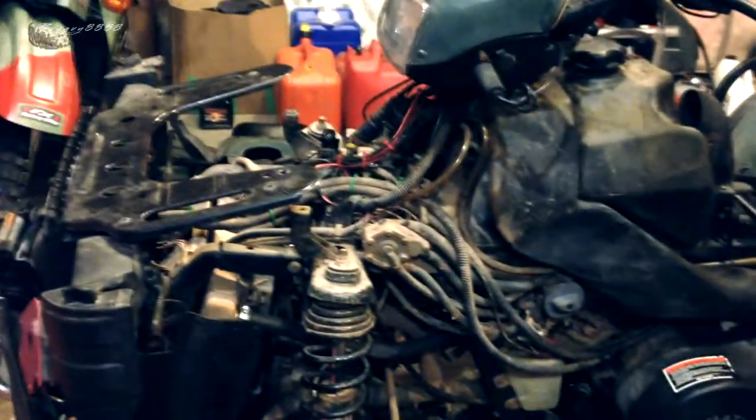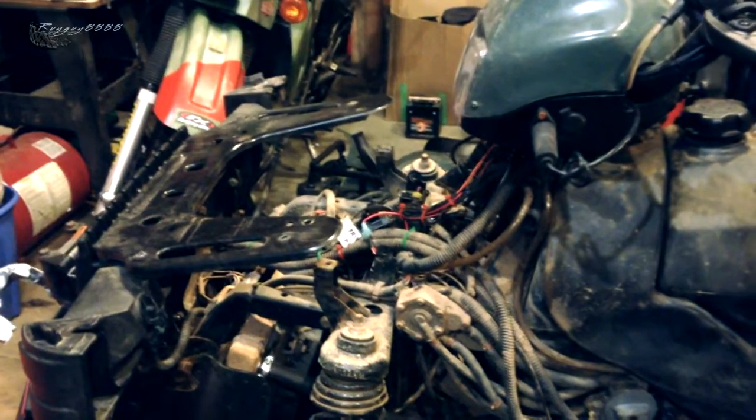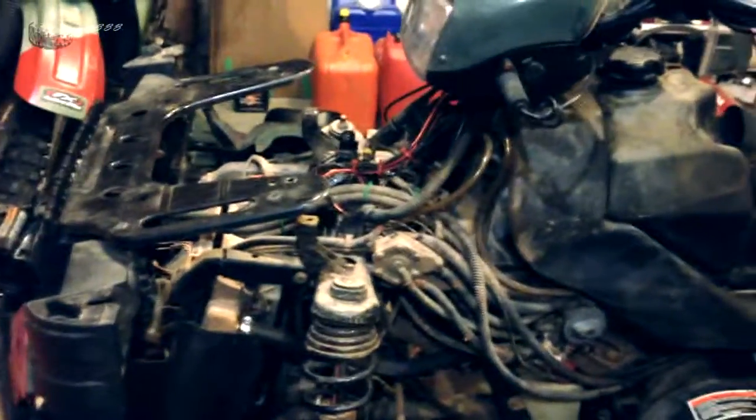And this is a cheap option — Canadian, this was $345, taxes in, shipped to the door. How can you beat that? Instead of replacing your entire ignition system, it's one box, one module, same wires, plug-and-play.